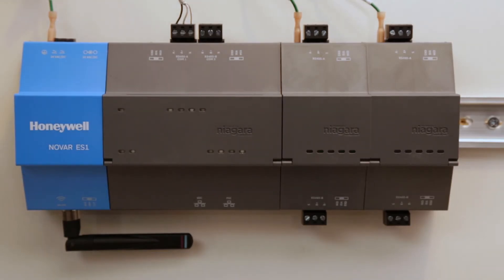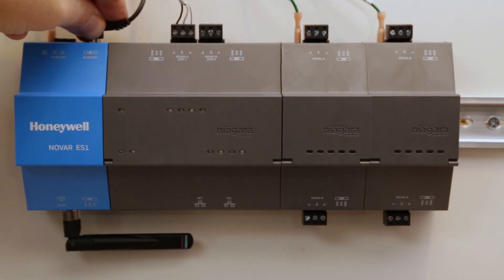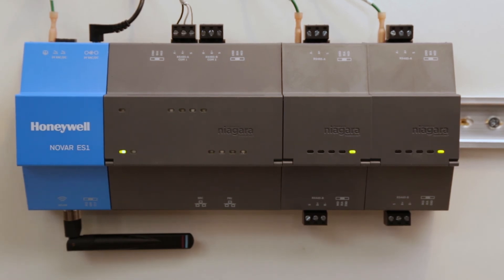Another option for powering the ES1, instead of using the terminal connector, is an optional barrel connector for a wall-mountable AC power supply. Simply plug the barrel into the top of the ES1 and the other end directly into a standard 120 volt outlet. Again, once the amber heartbeat light is present, you know the device is loading.